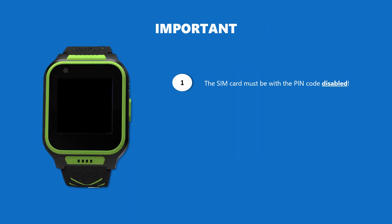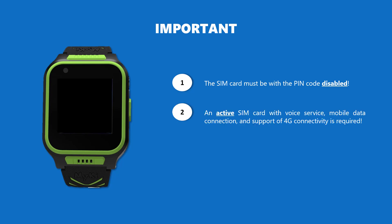First, make sure the SIM card that you are going to use is with a disabled pin code. Also, the SIM card must be active and with voice service, mobile data connection, and support of 4G connectivity.